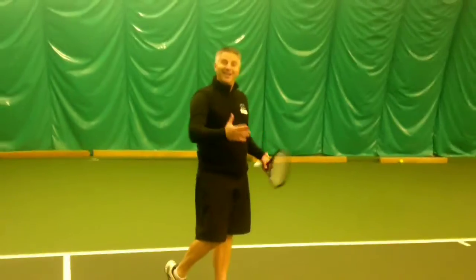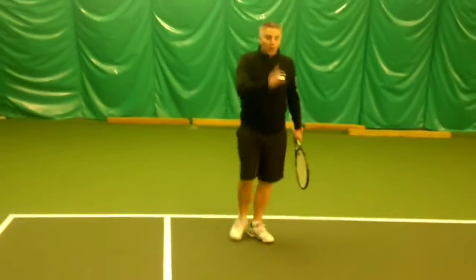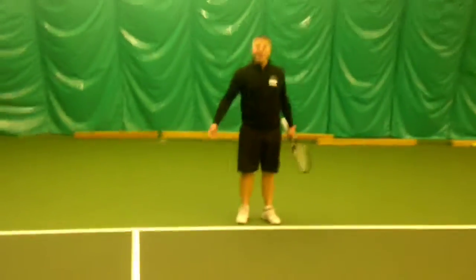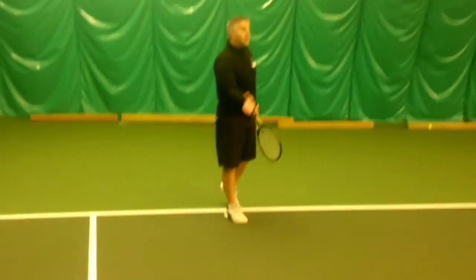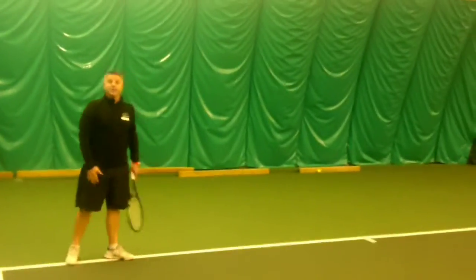Tennis is about rallying. It isn't about going from baseline to baseline necessarily, hitting two balls and picking it up. So you can do that drill. Let's try it.